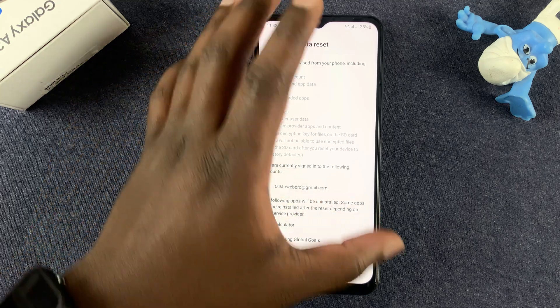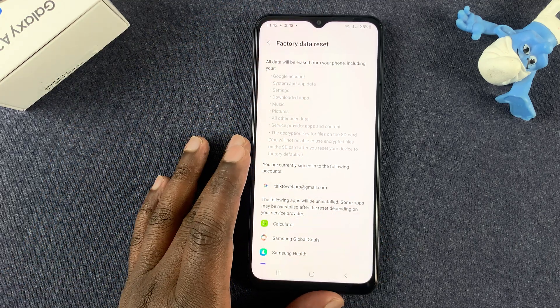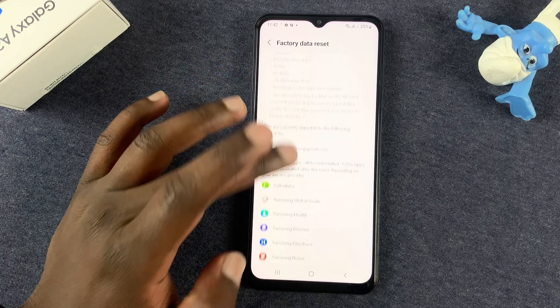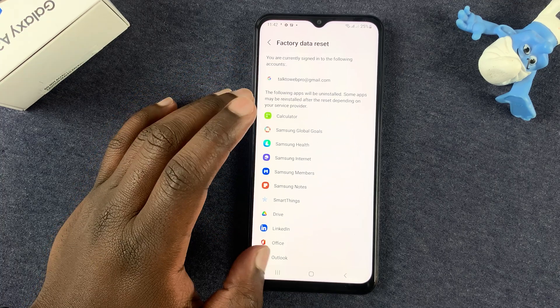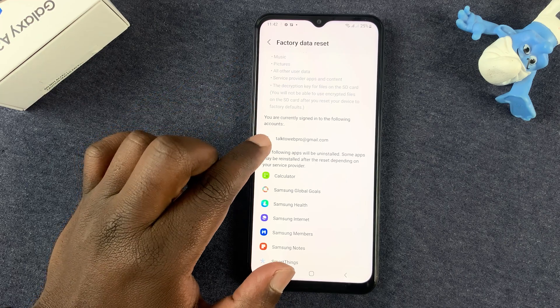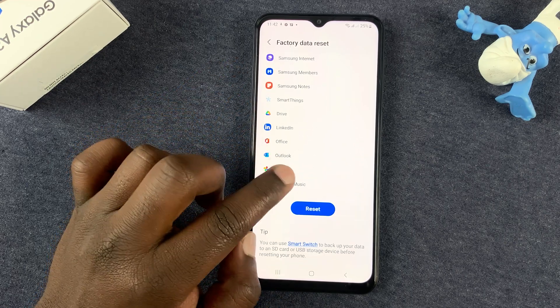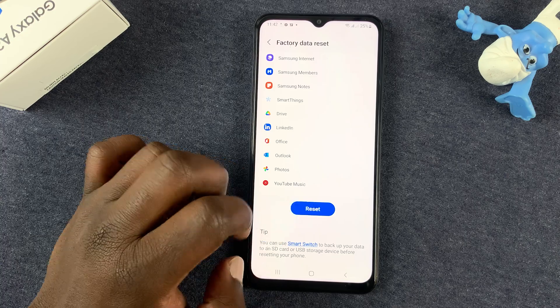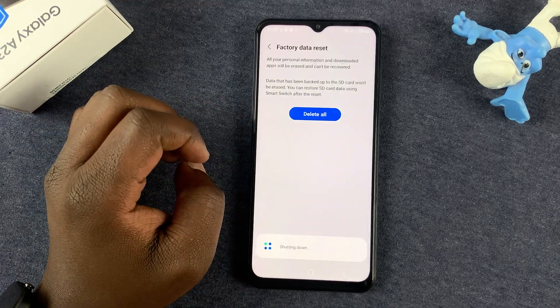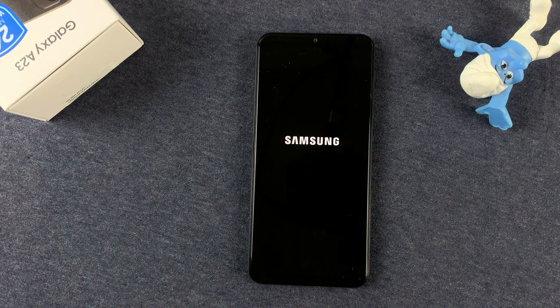It's going to tell you everything that's going to happen when you perform a factory data reset. That means you're going to delete everything and the phone will go back to exactly the way it was when you took it out of the box — including your Google account. To continue, tap on Reset and then confirm by tapping on Delete All. The phone will shut down and reset.